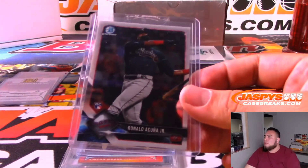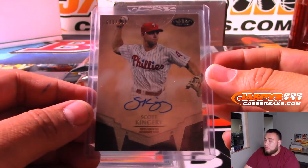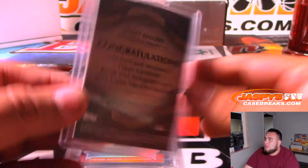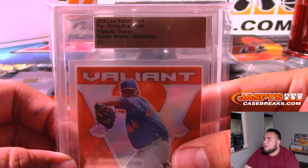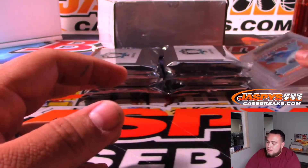We have a Ronald Acuña Jr. Bowman Chrome rookie. We have Scott Kingery - it's a Tier One for the Phillies. And then here's another Valiant - Simon Woods Richardson, one-of-one production proof from Leaf Valiant Draft. That's a couple of one-of-ones.